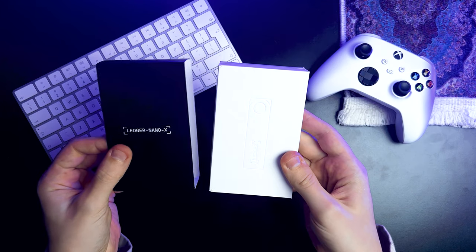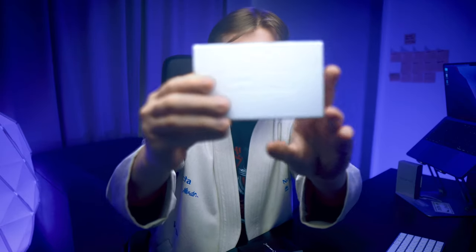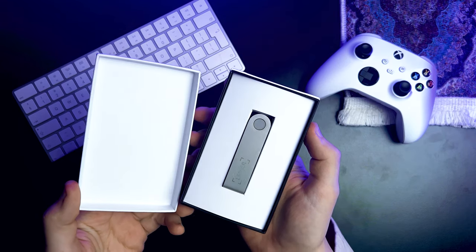So now let's carefully unpack this baby and peek inside the box. I'm going to remove the paper wrapper labeled Ledger Nano X and slide out the main box. As soon as we do, we can see the cool wallet silhouette embossed on the white box. Overall, it's a pretty sick design.